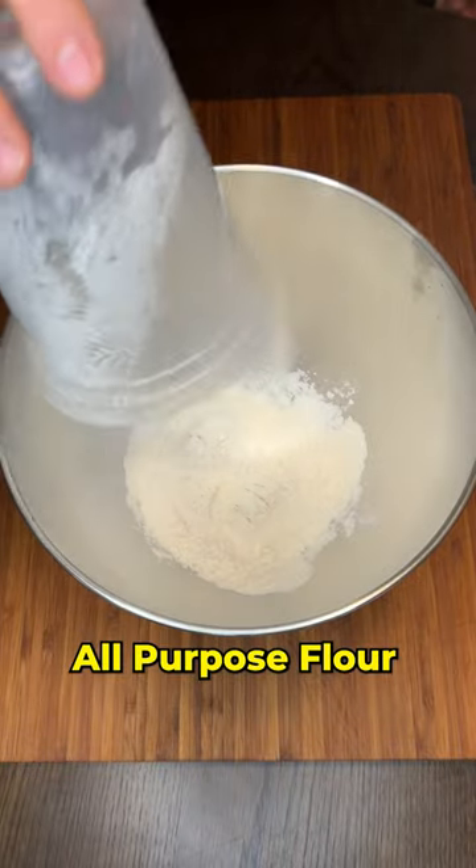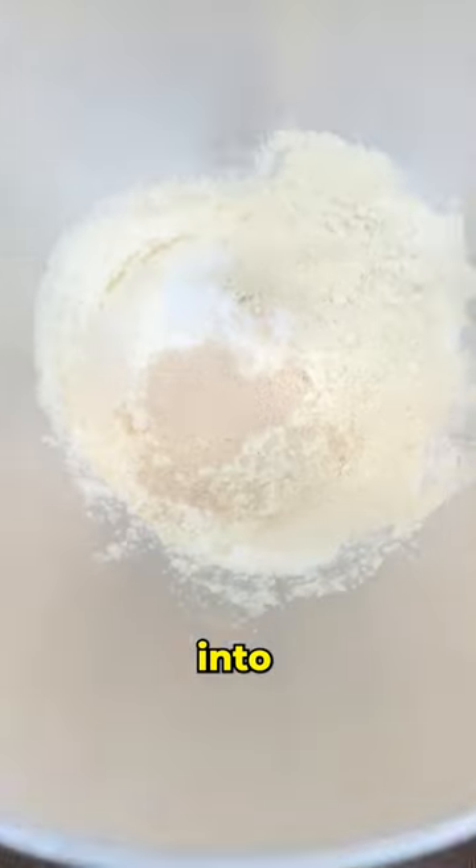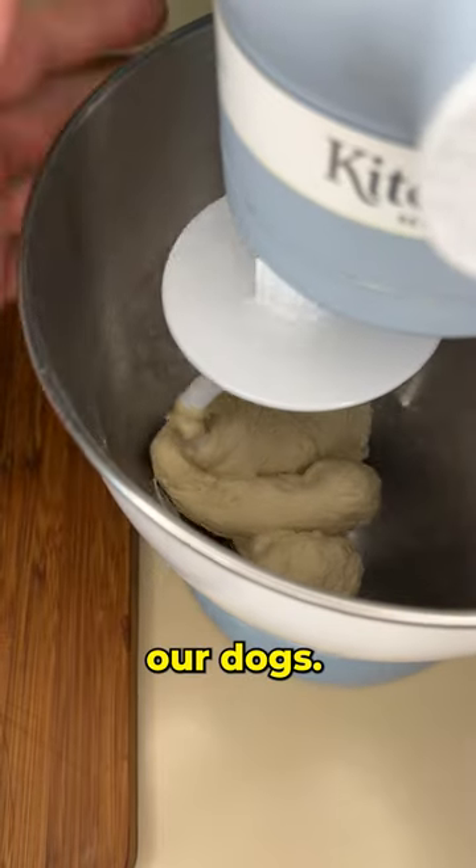We're gonna add all-purpose flour, vital wheat gluten, malt powder, salt, and yeast. Throw it into the mixer and add the water. We're gonna let it knead for about eight minutes, then we're gonna wrap up our dogs.